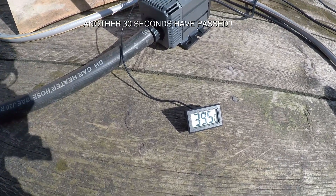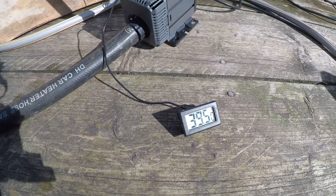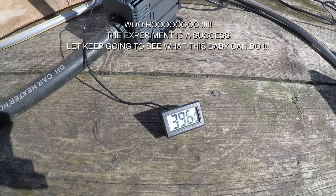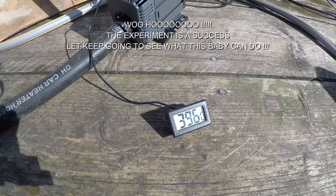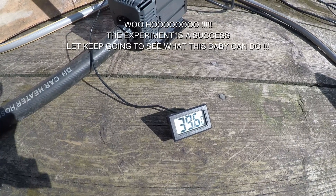There we go — we're at the same level as the hot tub now. Will it get any higher? Yep, brilliant. It'd be interesting to know what it goes to. If it's going into the high 40s — 41 degrees — then we're on to a winner really.